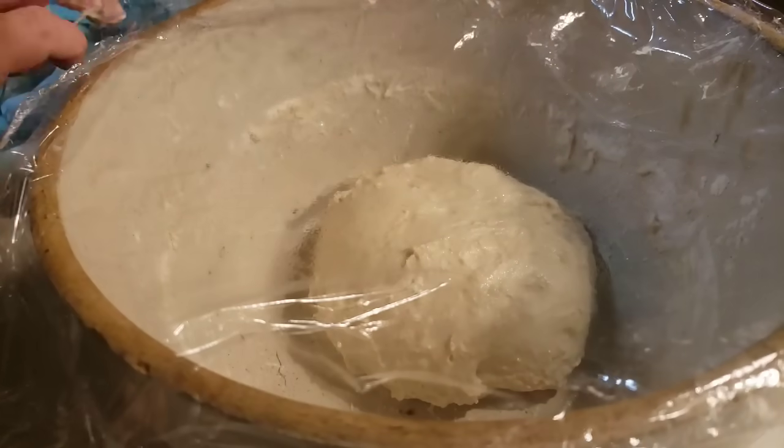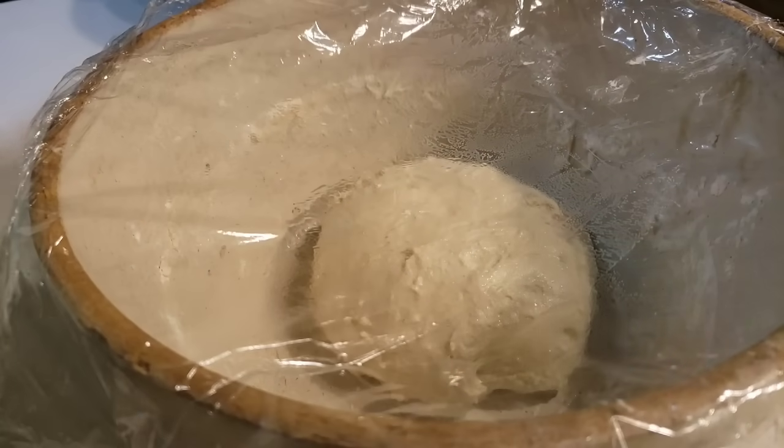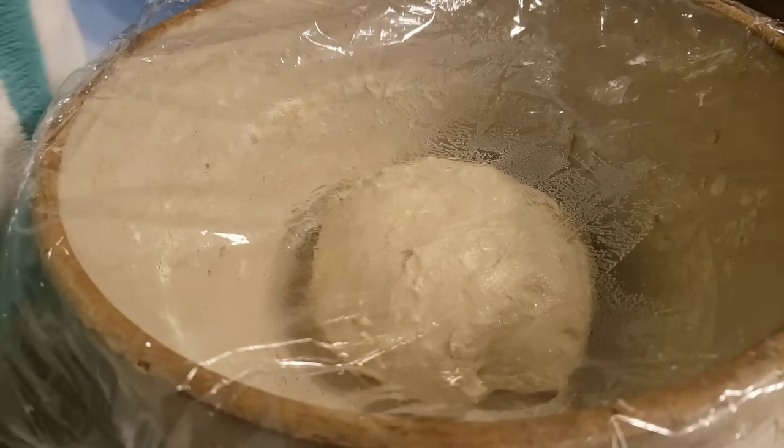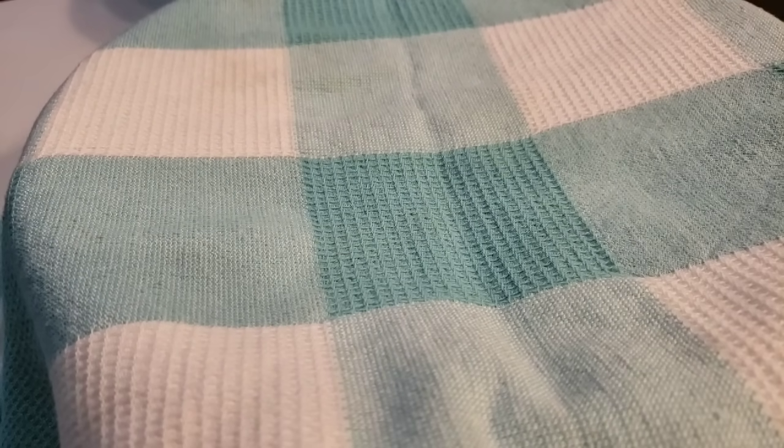In the morning, all you're going to have to do is get up, put it in your Dutch oven, put it in the oven, and you're going to have bread. So we're going to put it to bed, y'all. See you in the morning.